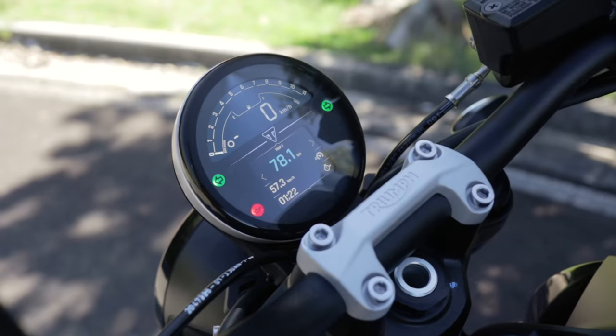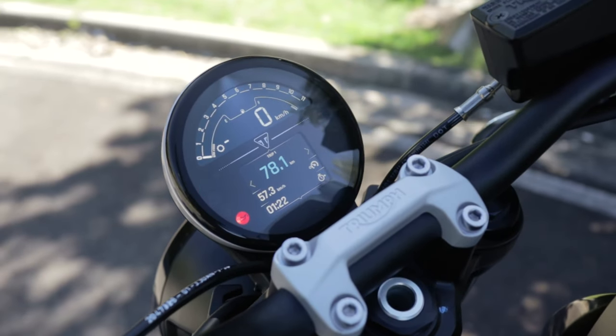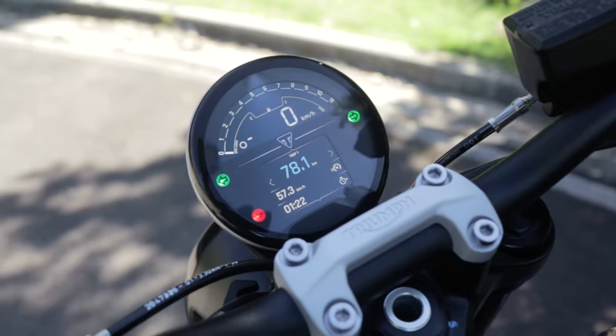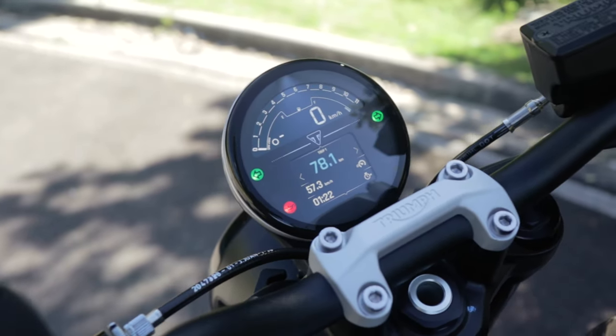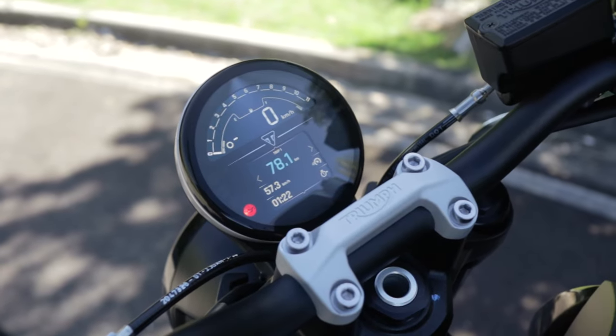The TFT dash allows you to add on the Boost connectivity module. A big thing for LAMS riders is that you're not allowed to have a quad lock or a handheld device mounted on your handlebars because it's illegal — but with this you actually have turn-by-turn directions, incoming calls, incoming SMS, and music control all through the TFT dash. Comes at a small price, about $399 — not bad for not breaking the law.